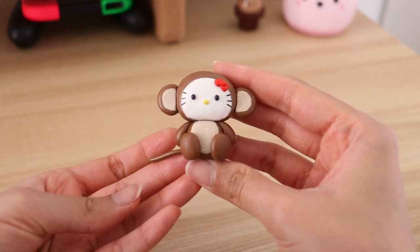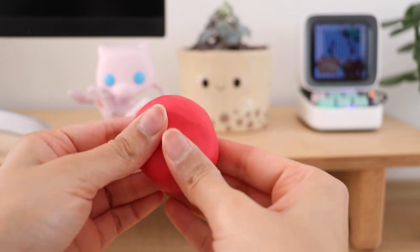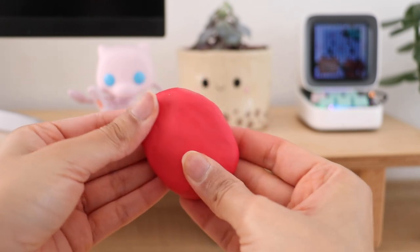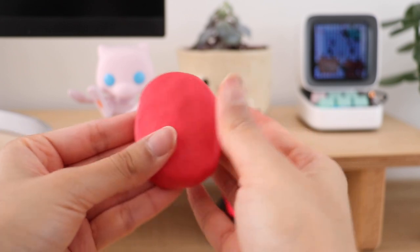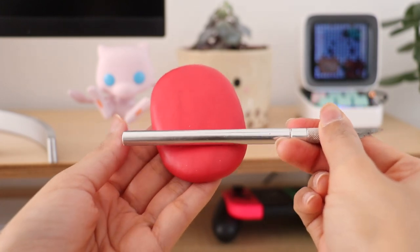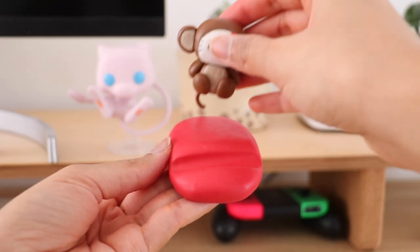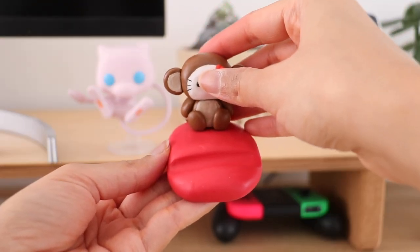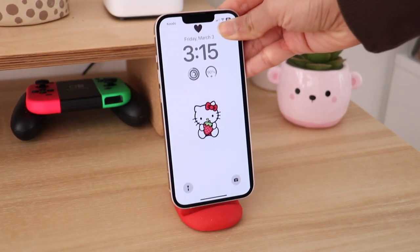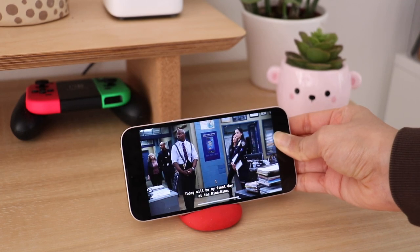I'm going to set this aside for a bit and start working on the base of the phone stand. I'm going to take some red polymer clay and start flattening it down using my fingers. Now I'm going to make the indent for the phone itself — I'm using an exacto knife, but you can also use a pen or pencil, anything works. Once you're happy with it, go ahead and pop Hello Kitty on top and let this bake in the oven for about 25 minutes. Here is the Hello Kitty phone stand all completed — I am in love with the way this turned out, it's so cute. I'm definitely going to be making more of these in the future.